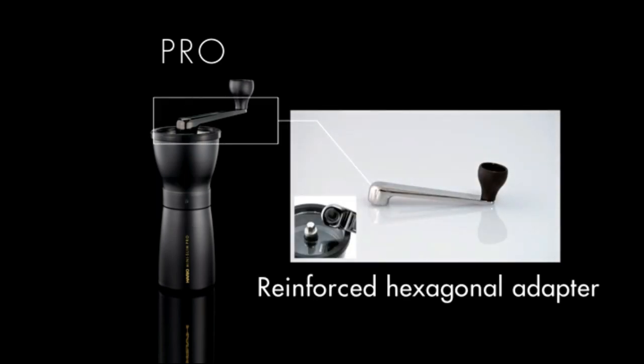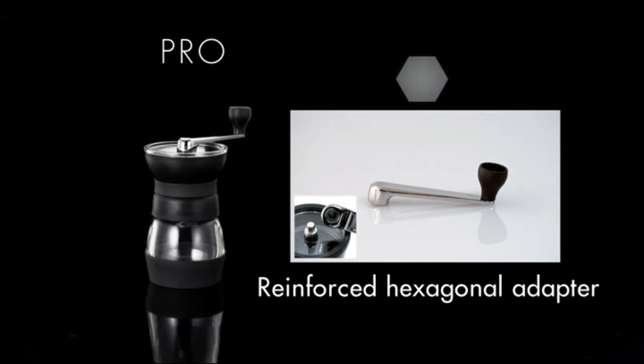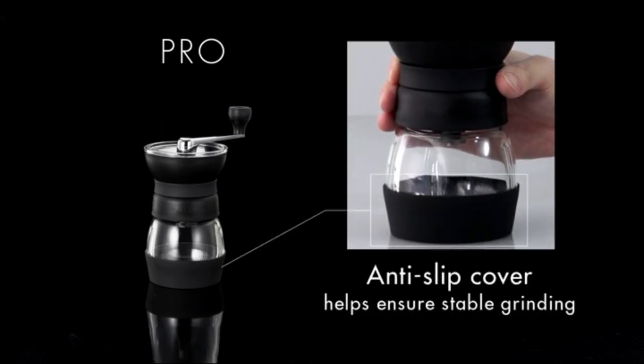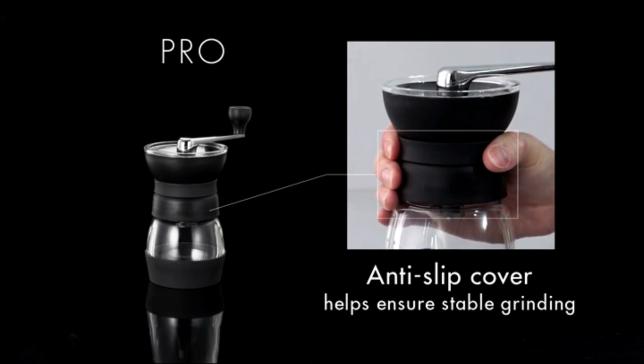The setting is now based on clicks, which makes it easy to reproduce a particular grind. The old Skerton used a stepless system, which made it a pain to go back and find a previous setting.